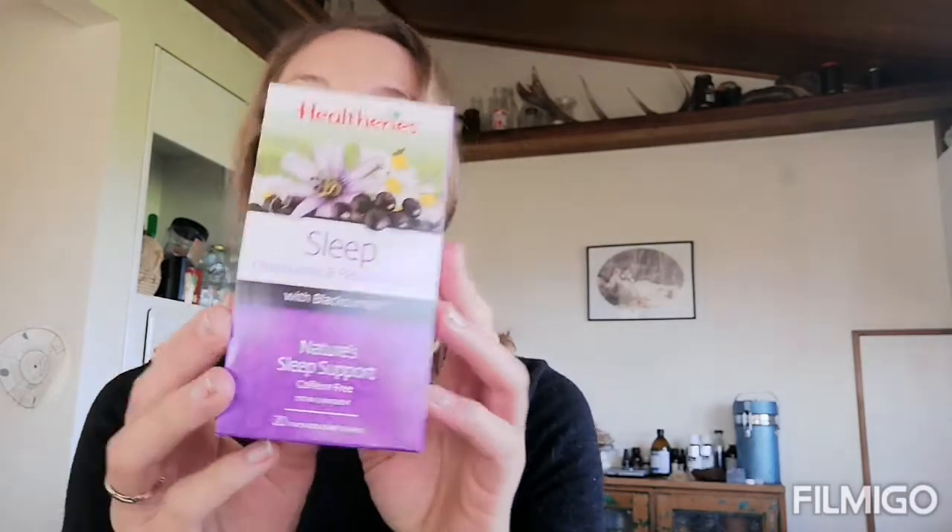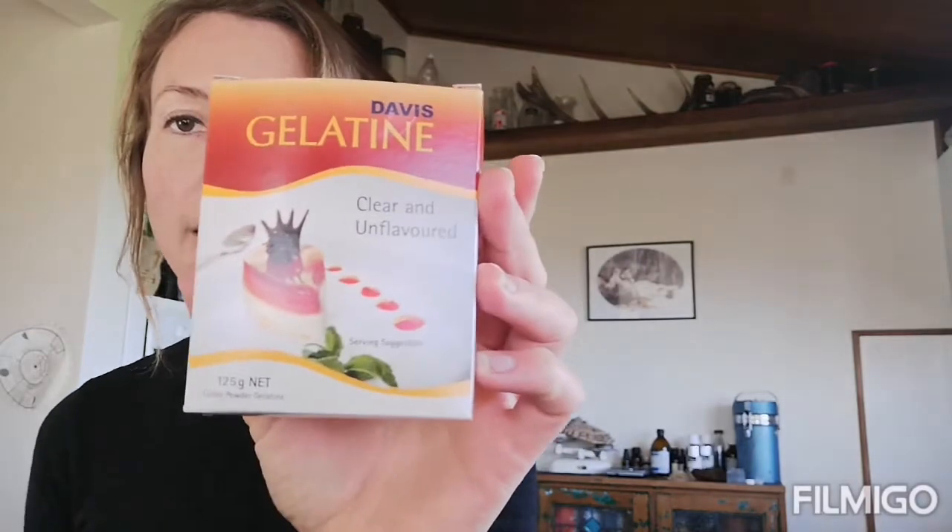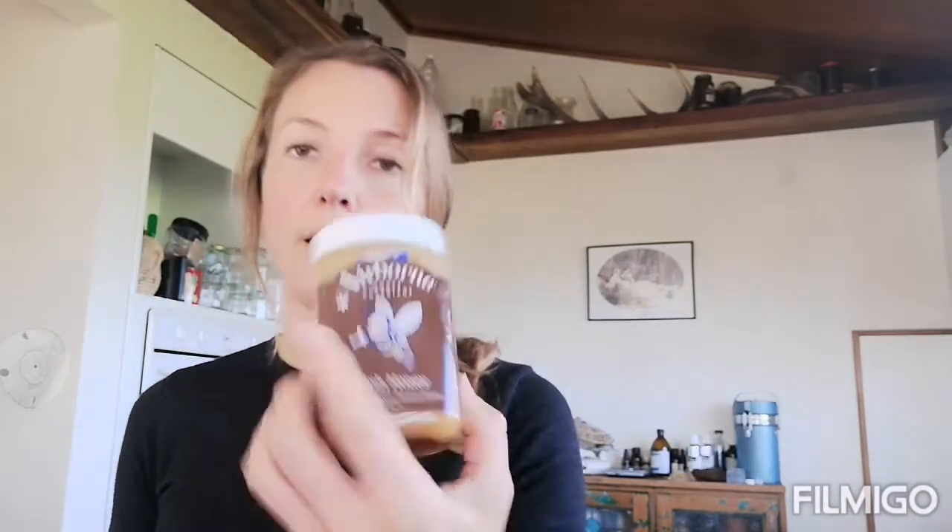These jellies don't consist of anything fancy — these are just ingredients that you can pick up from your local supermarket. We have the Health 3s sleep tea with blackcurrant, some gelatine, some New Zealand honey, local honey, and some Harker's light blackcurrant syrup.